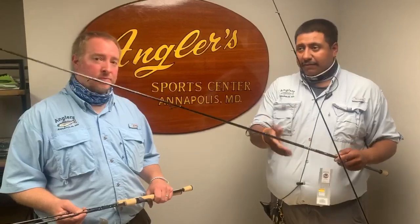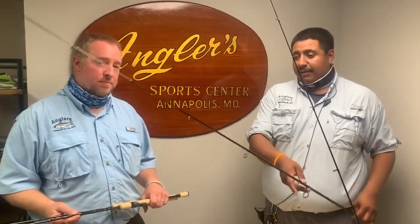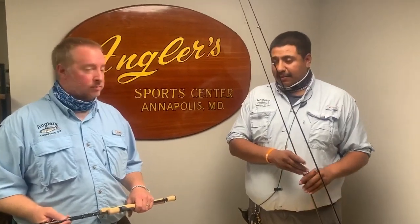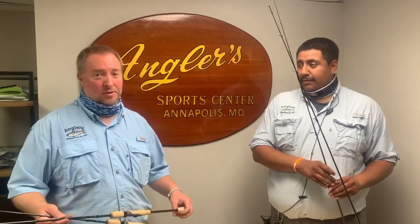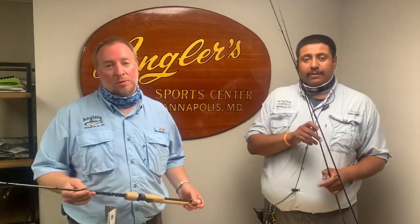We have all these models in stock right now. You guys have got to come by and check them out — get them while they're here, because once they're gone the sale is over. If you have any questions, feel free to stop by and talk to us. We look forward to seeing you in the store. Good luck out there and have fun!